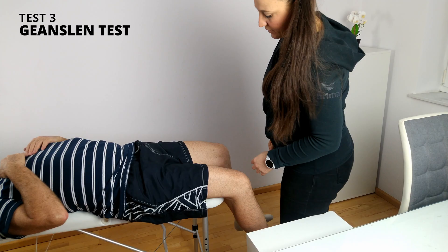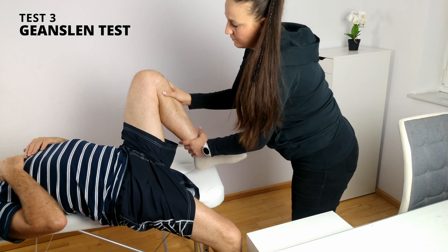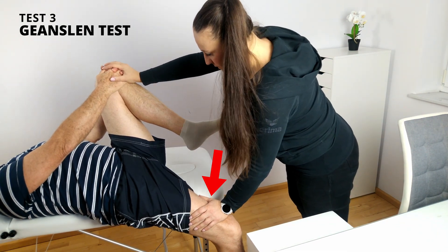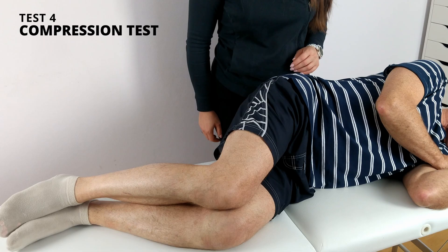Test number three: Genslen's test. The patient is supine, lying close to the side of the table, with the leg on the side to be tested hanging over the edge and the other hip and knee flexed to the chest. I stabilize the flexed knee and apply counter pressure to the knee of the hanging leg. The procedure is then repeated on the opposite side. This places stress on bilateral SI joints. The test is considered positive if the patient feels pain in their sacroiliac joint during testing.